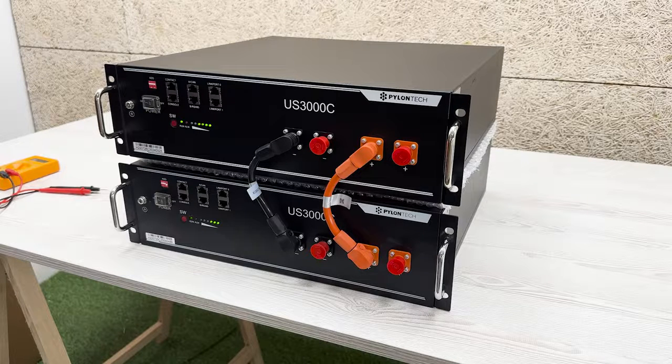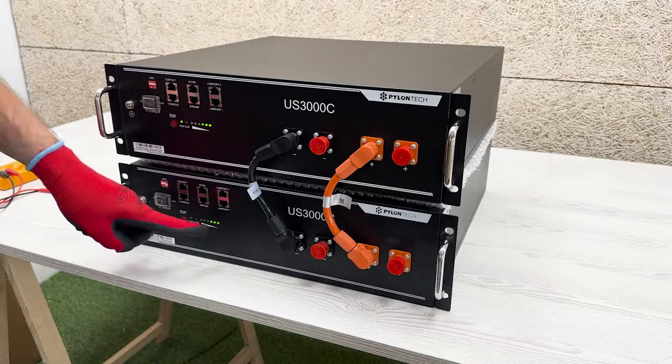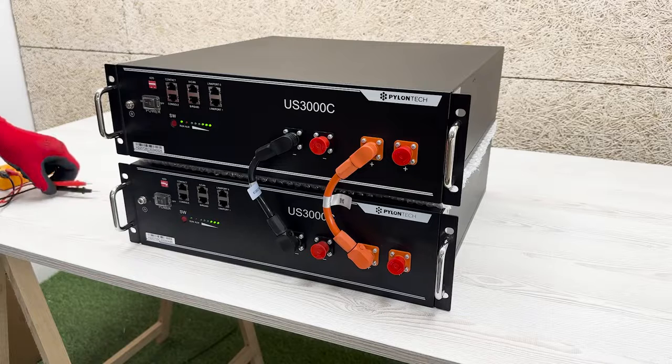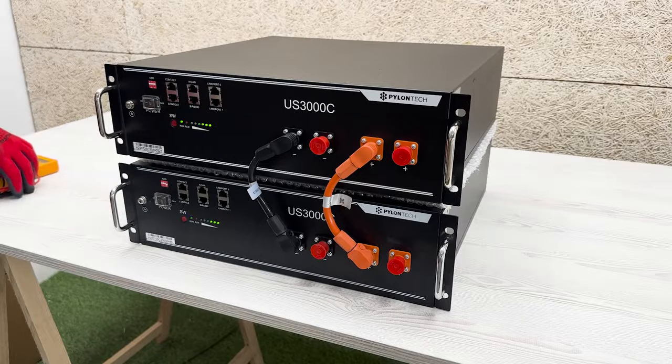Step 4. Once this is done, it is observed that each battery module has a different state of charge, and here the balancing of the batteries begins to take place. Step 5. Nothing else needs to be done — just connect the positive and negative power cables between the different batteries so that they are in parallel. With the passage of time you can see that the blinking LEDs confirm that the batteries are balancing between them. This will achieve an identical voltage between the different battery modules connected.